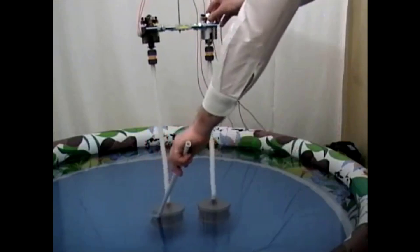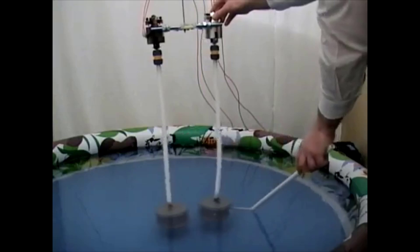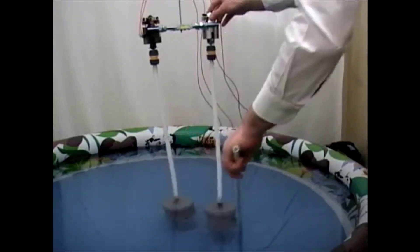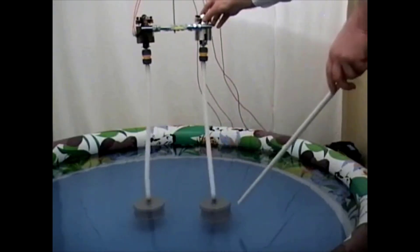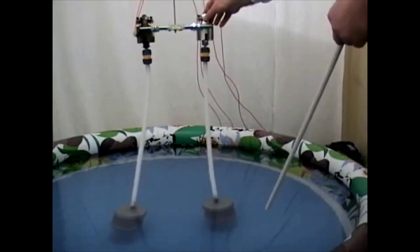It's quite difficult to make them touch. We see that there is a force acting so that they repel each other. This force is obviously due to the water which is set into a motion of rotation. Let's start the motors now.